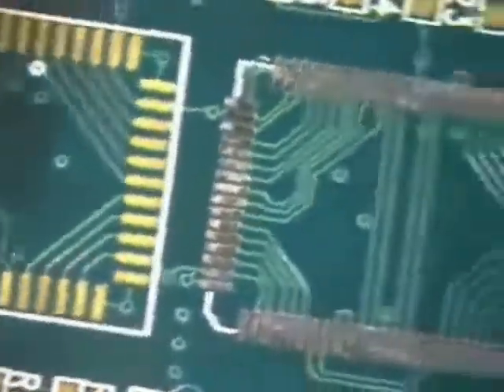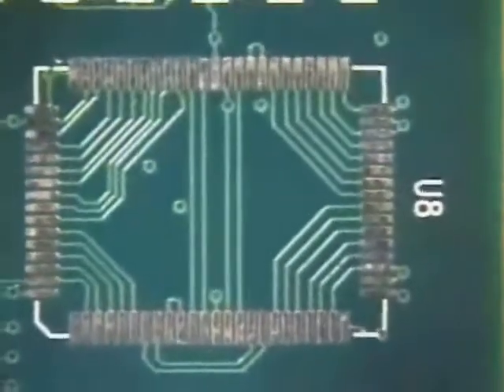When all of the pads are desoldered and level, clean the area with isopropyl alcohol and a brush. Move the brush in a circular motion to loosen and dissolve any residues or other contaminants which may interfere with further soldering operations. Wipe the area dry with a lint-free cloth.